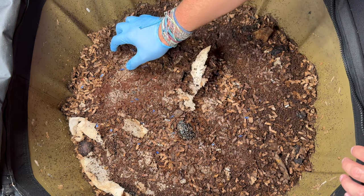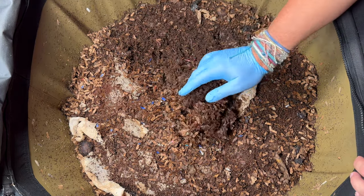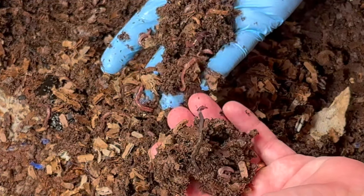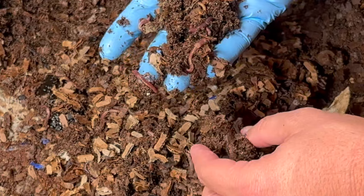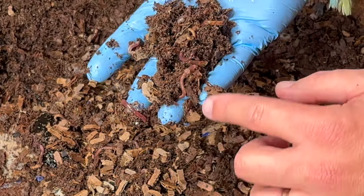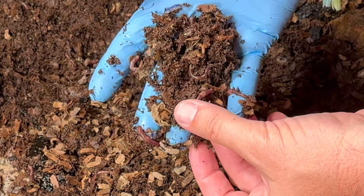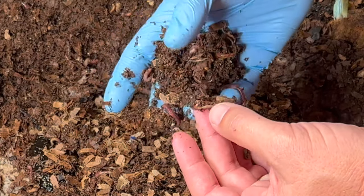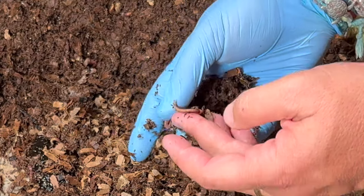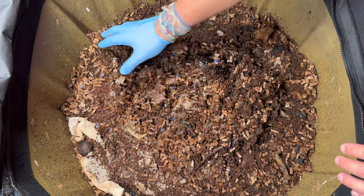Just below the surface there are a lot of worms — that is great. In this bin there are both red wigglers and blue worms. I was a little worried we'd only have the blue worms because they're more tropical, but look right here: this is a red wiggler. See the clitellum right there? It is bulging and not in line with the rest of the worm, and there is the orange tail of a red wiggler. So both species are surviving despite the bad heat.